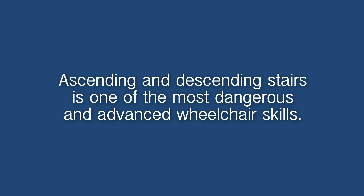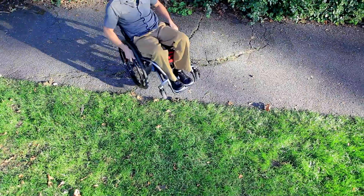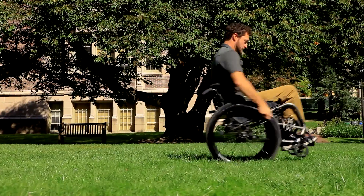Ascending and descending stairs is one of the most dangerous and advanced wheelchair skills. If you want to learn this technique, you will need to work with a physical or occupational therapist who is a wheelchair seating specialist. They can formulate a customized plan that meets your individual needs and abilities.